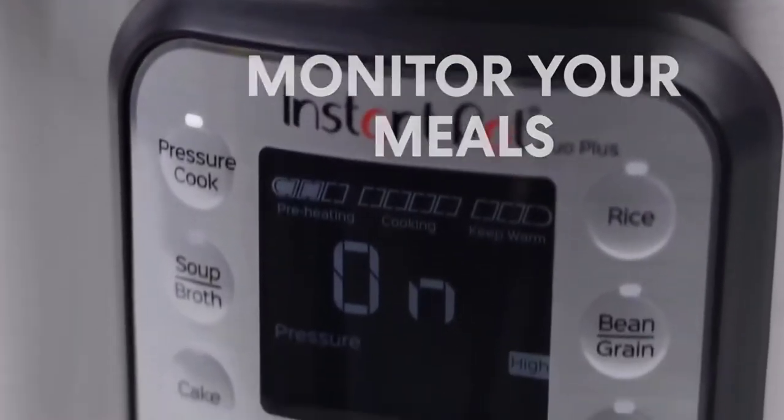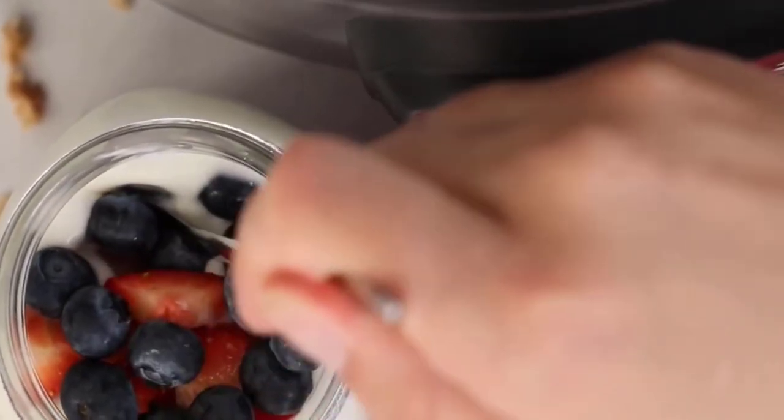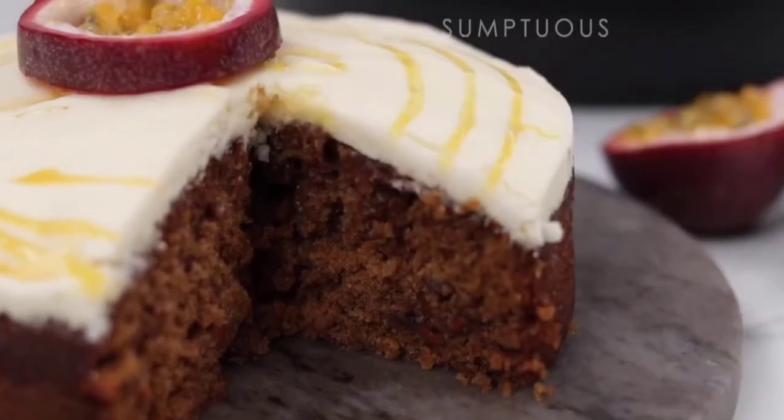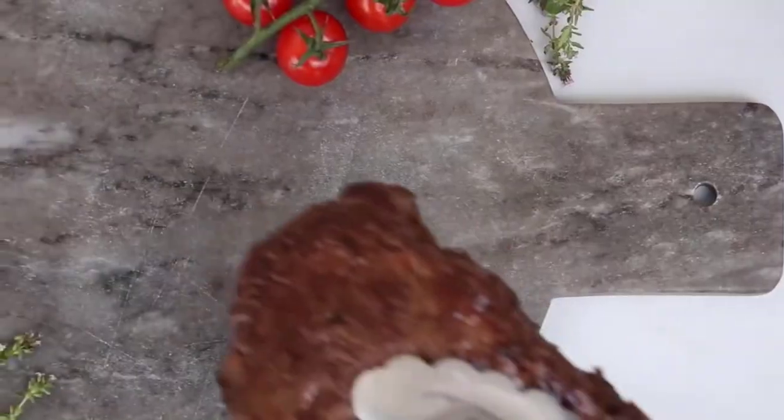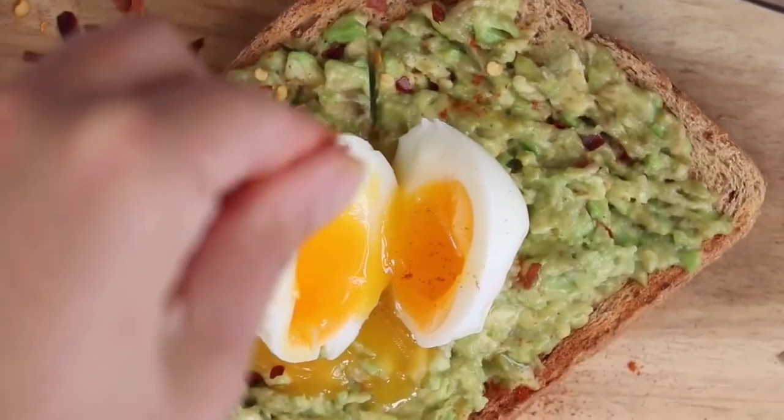Built with 16 smart programs: soup, broth, meat, stew, bean, chili, cake, egg, slow cook, sauté, searing, rice, multigrain, porridge, steam, sterilize, yogurt, warm, pressure cook, and Ultra.